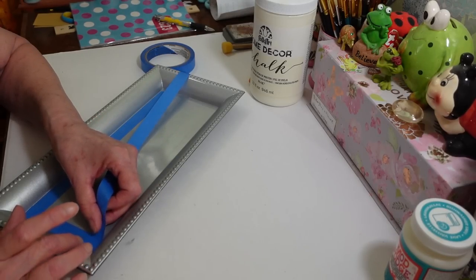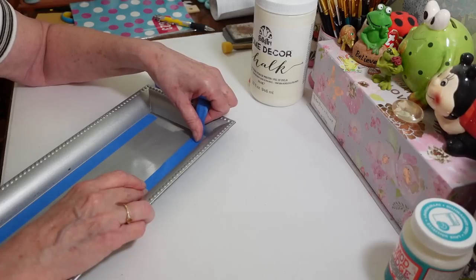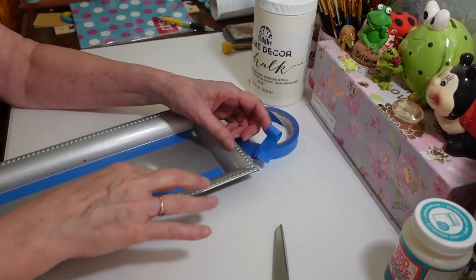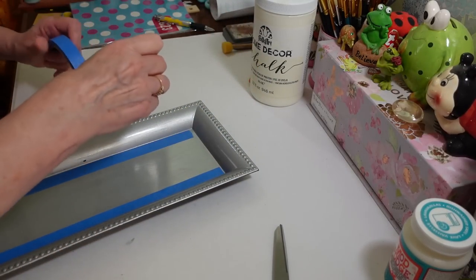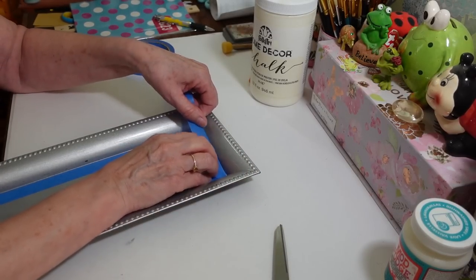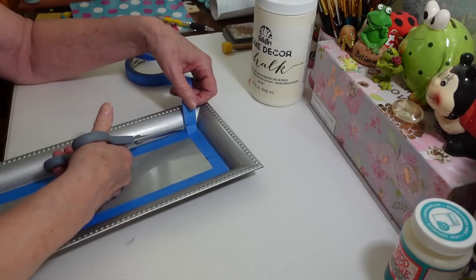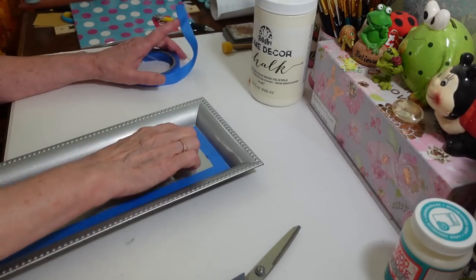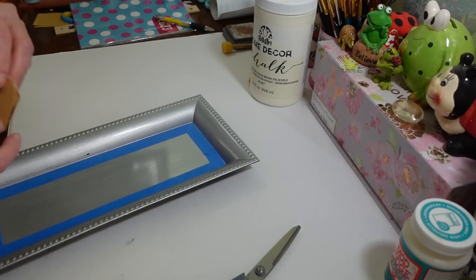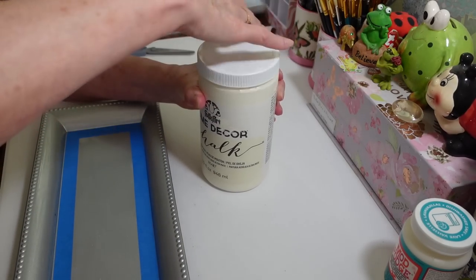I'm just going to put the tape all the way on the edges here — real simple, easy peasy. You can use masking tape or whatever tape you have; it doesn't have to be painter's tape, I just happen to have it in my drawer. Let's get this last piece on here. There we go — that's good enough so I don't get a lot of paint down there. If you're a much neater painter than me you don't have to do that, but I know I can get paint down in there.